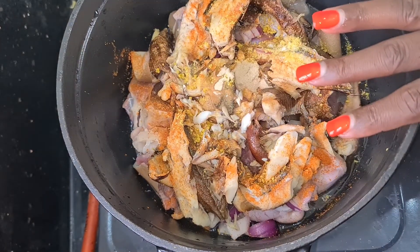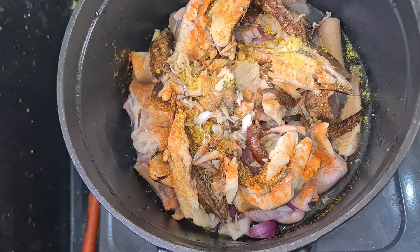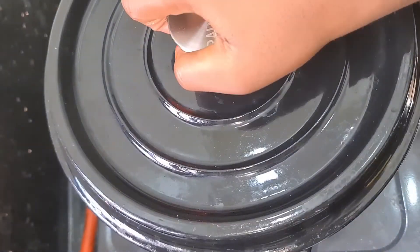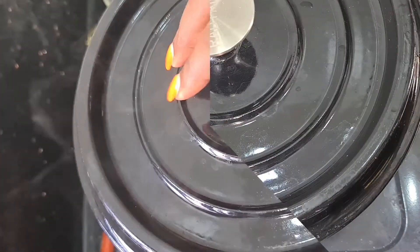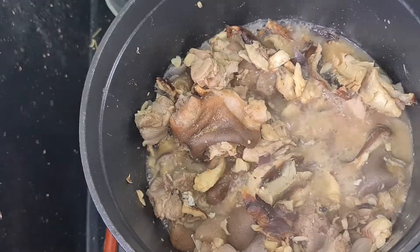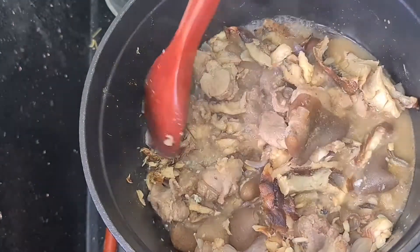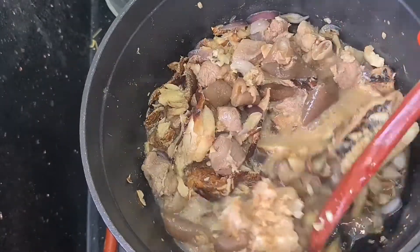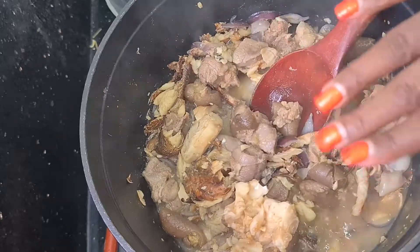I'm going to let this cook for about 20 minutes and then we'll come back to check it. As you can see, my goat meat is ready — it's already soft and ready for me to start doing the cooking proper. I'm just going to take this out and jump right into cooking.